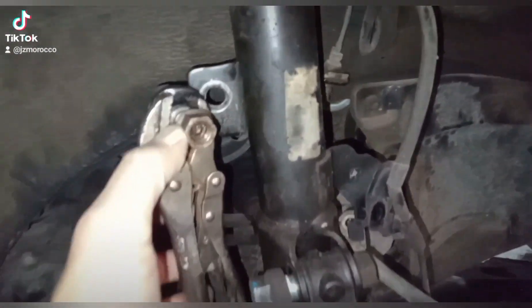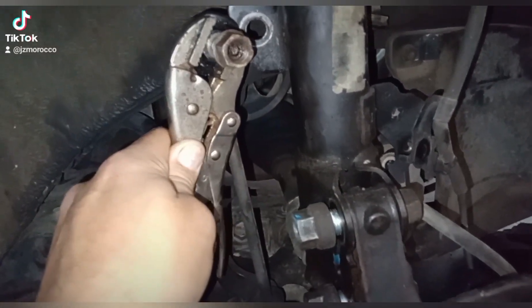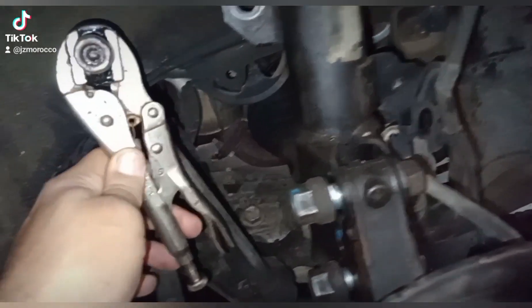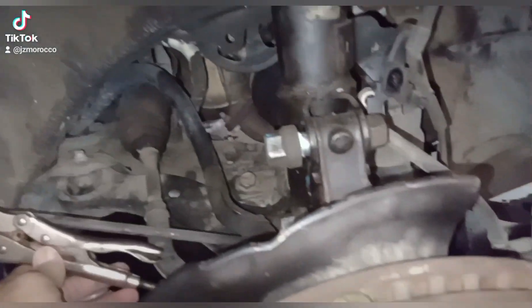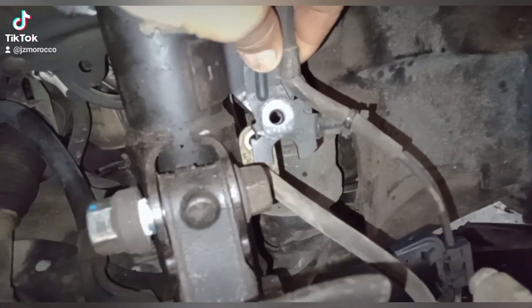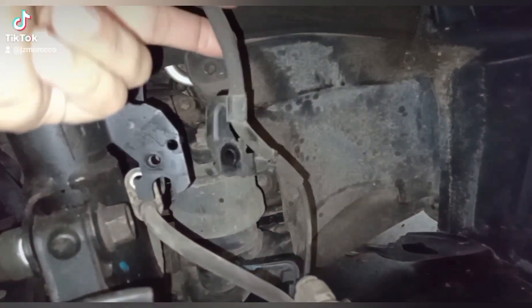As you can see, you have to hold the back of the sway bar links with pliers. Then you remove a 12 millimeter bolt right here that is holding the ABS cable.